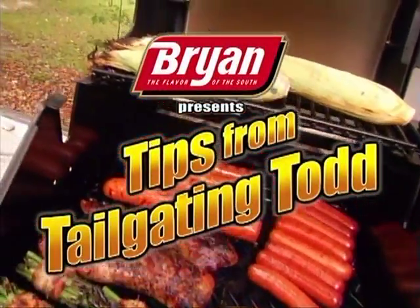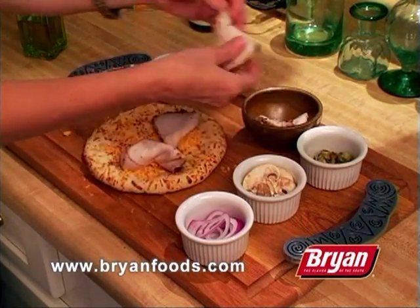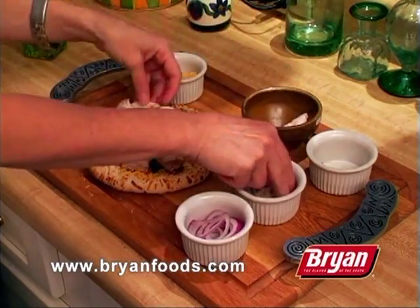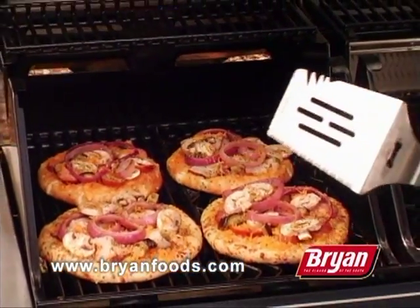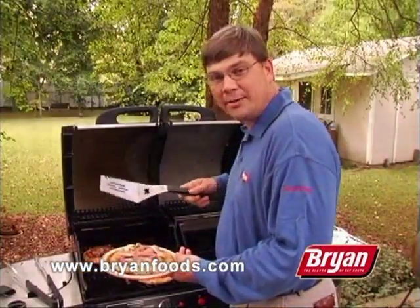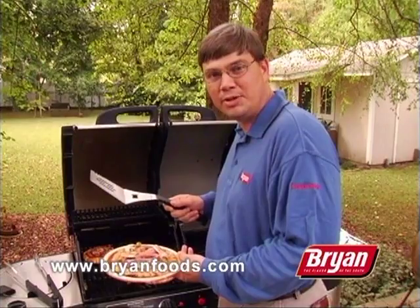Hi folks, this week we've got an exciting new tip for your tailgating friends. Take some slices of grilled brined tenderloin, or slices of ham or other brined lunch meat, spread them on a piece of pita bread with cheese and tomato sauce, and cook them right on the grill. Check it out — pita pizza straight from the grill. Now that's something new for your tailgating playbook.